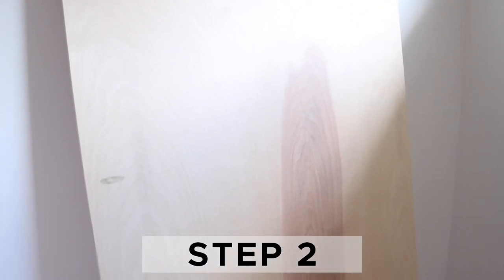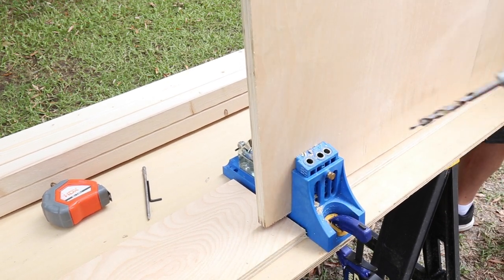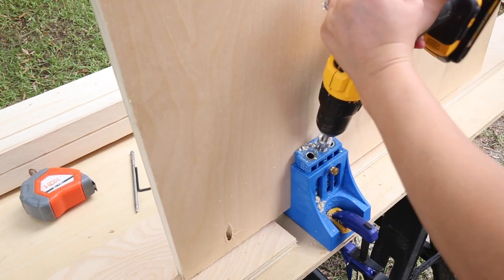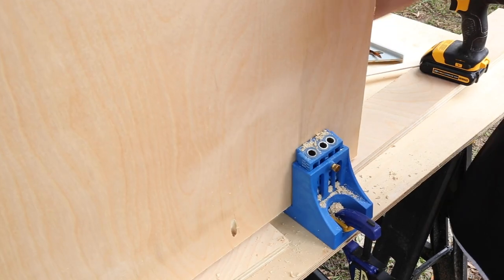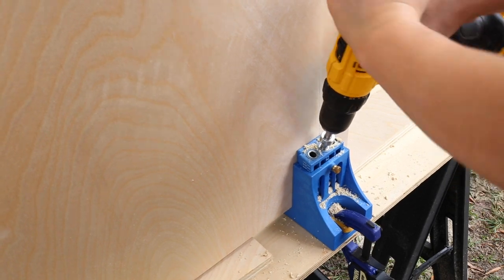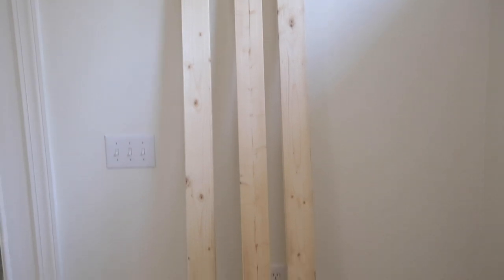Step two is to add pocket holes to the headboard lumber. Use a Kreg jig and add four pocket holes along each of the two sides and along the top edge of the large plywood headboard piece. Make sure your Kreg jig is set to three quarters of an inch thick wood. It also helps to have a helping hand holding the large plywood board while drilling the holes. Then add pocket holes to each end of the three two by fours at 74 inches, which are for the headboard. Make sure to adjust the Kreg jig for one and a half inch thick wood for these pieces.